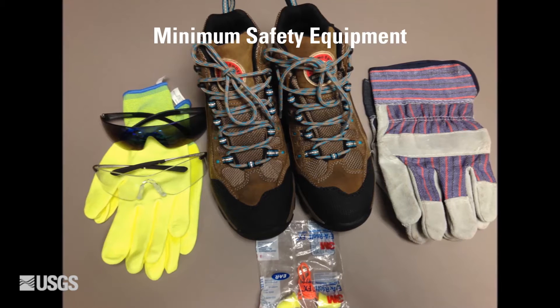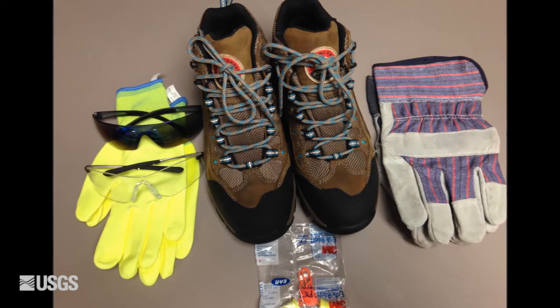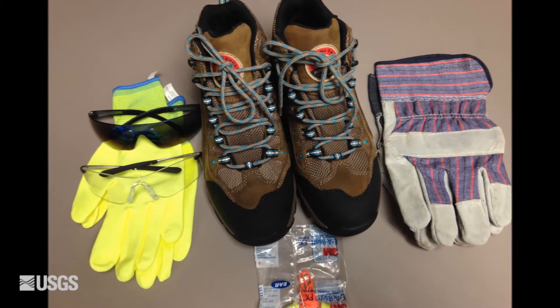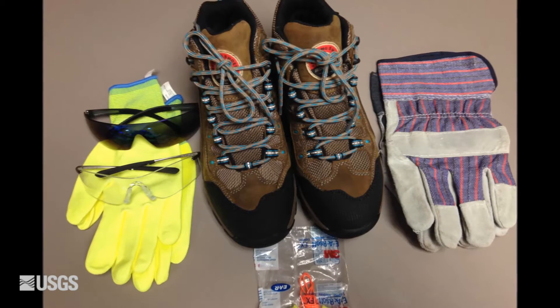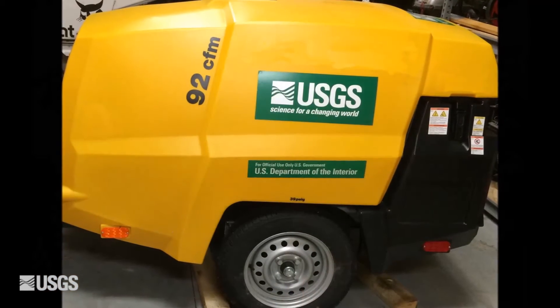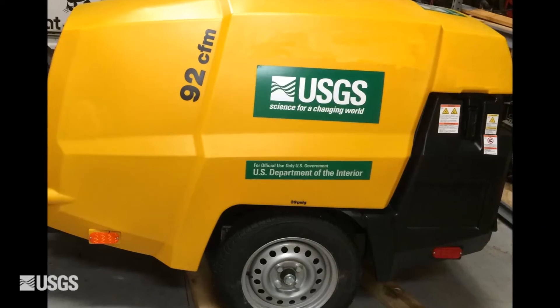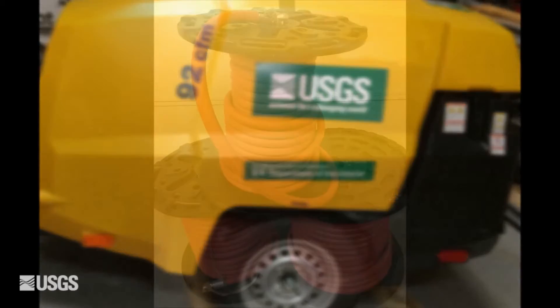Minimum safety equipment, but not limited to: steel toe boots, safety glasses or goggles, earplugs or muffs, leather gloves, and nitro gloves. The standard 185 CFM, 125 PSI compressor should work at most sites.